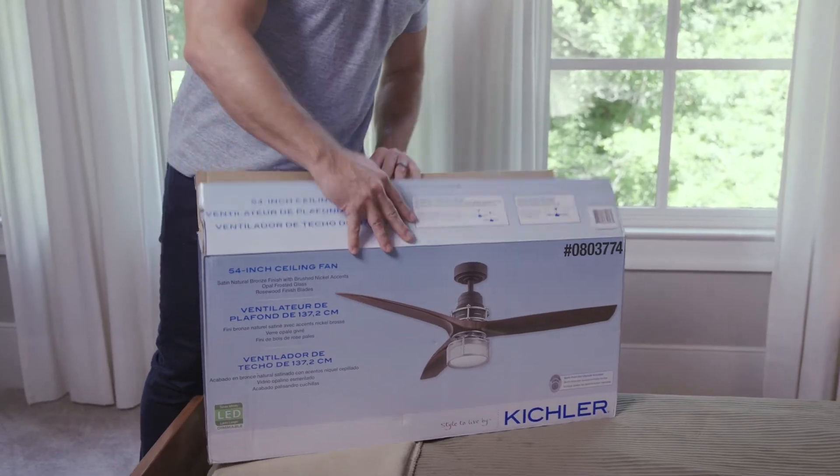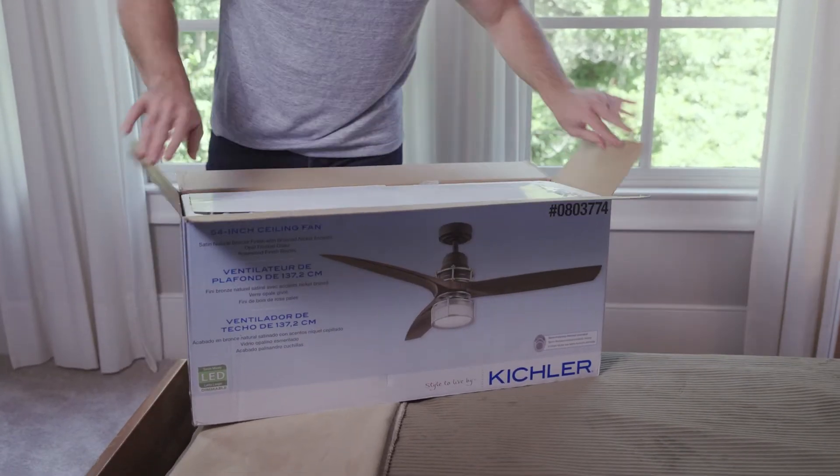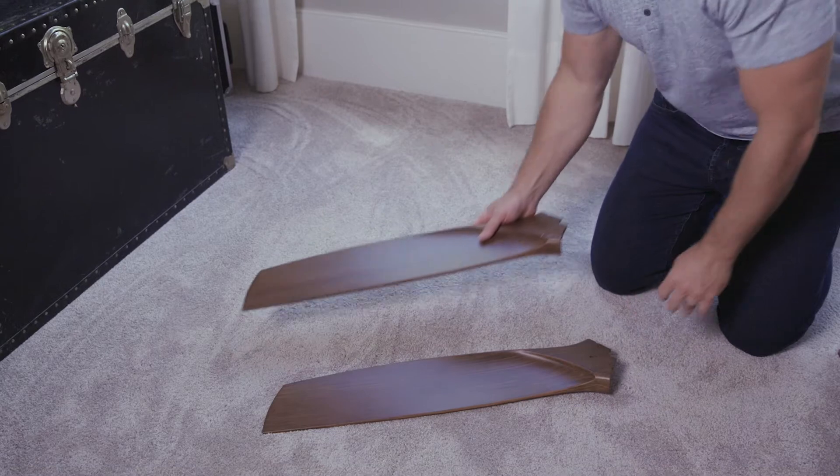Warped or distorted fan blades are another source of wobble. To avoid this, it's best to set the fan blades on a flat floor, affixed to only the blade irons, until the fan motor body is completely installed on the ceiling, then affix the blades there. It's tempting to install the full fan on the ground, but that tends to be the most common cause of blade distortion. When you assemble the fan and leave it on the ground while you tend to do the wiring, it often leans on one or more of the blades, and the weight of the fan causes it to bend.